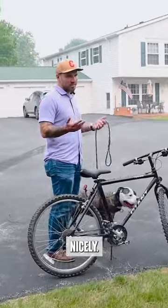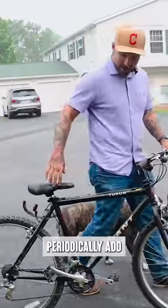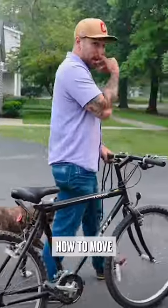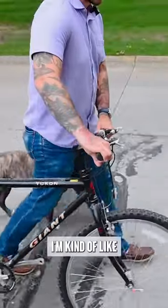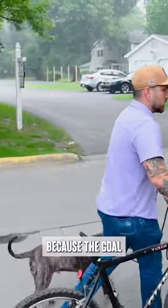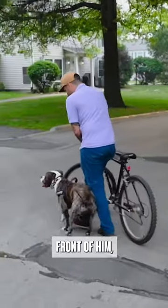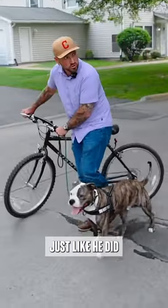Step number one is we got to make sure that he walks nicely. What I'll do is periodically add in some turns and stuff and make sure that he's understanding how to move out of the way. I'm kind of walking into him with it because the goal is that he's learning that as this comes in front of him, to move out of the way — just like he did right there.